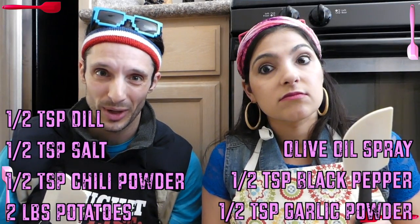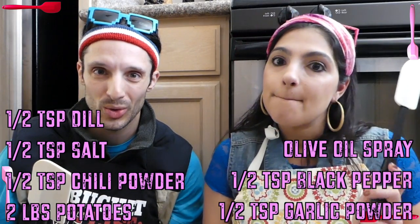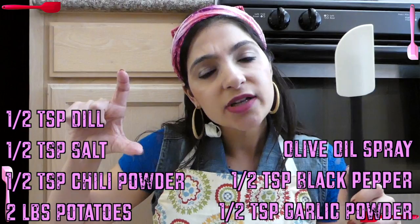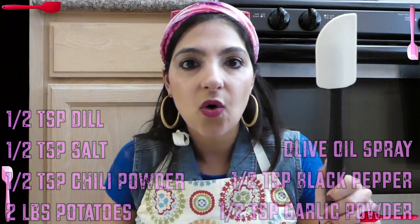What are the full ingredients, bitch? Potatoes! We did chili powder because we wanted to make them a little spicy! Garlic powder, garlic salt, pepper, dill. Also, a spray bottle of oil. If you don't have a spray bottle, you can just sprinkle a little oil on. That's for the end. You're not frying, but you got a little oil when you bake them — for the baking process. Bake in the oil, don't fry it.